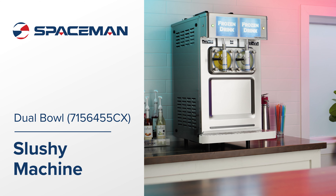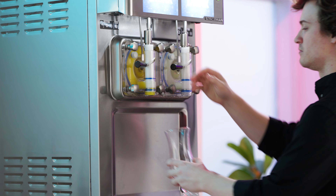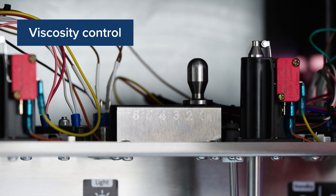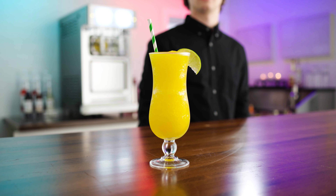Serve refreshing beverages with this Spaceman frozen drink machine. Featuring a sleek design, dual controls, and a fully adjustable automatic viscosity control, this machine allows you to serve specialty drinks from each hopper.